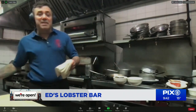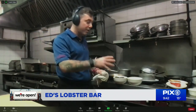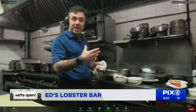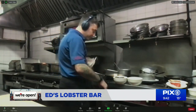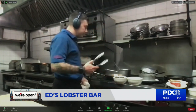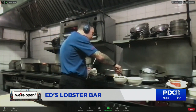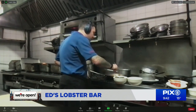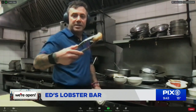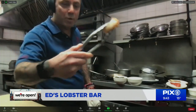Once we have that in the pan, that's maybe 30 to 40 seconds of searing before we add the rest of our ingredients and the juice. You want to sear it ahead of time — you don't want it to just cook in the soup because it can get too chewy. We want a nicer color on the scallop. That's really what searing is all about.